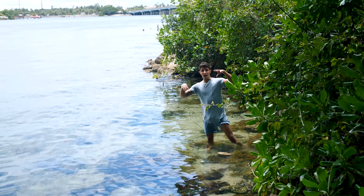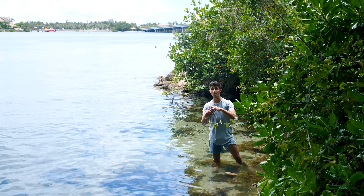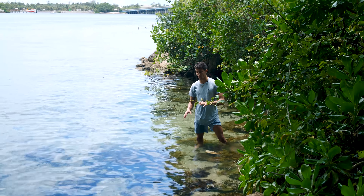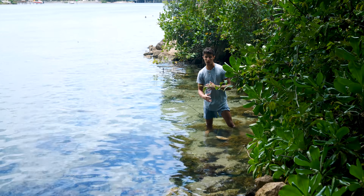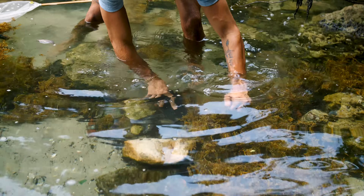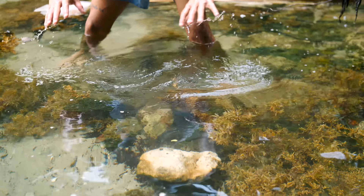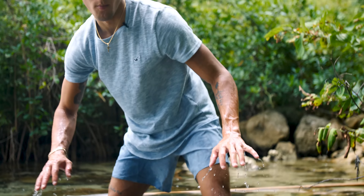If you guys want to see a camera fish trap where we put the camera inside and you literally watch the fish swim in, get this video 10,000 likes and we'll make that happen. I've got the trap lodged in, and now — something I've never done before — I'm going to take the seaweed and decorate around the trap to make it look as natural as possible. I'll completely cover it so it looks like a natural little cave.